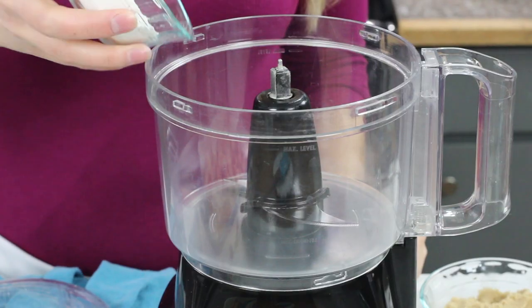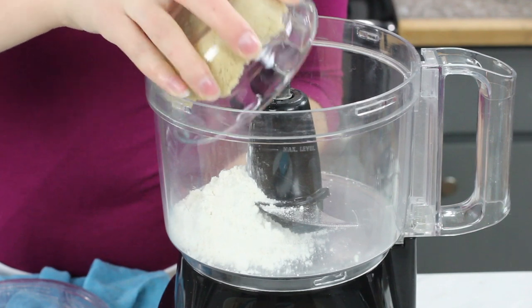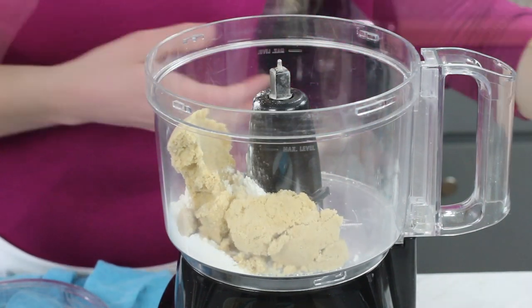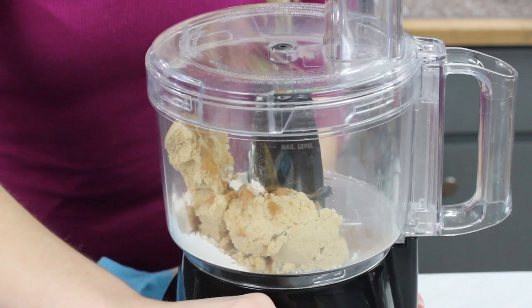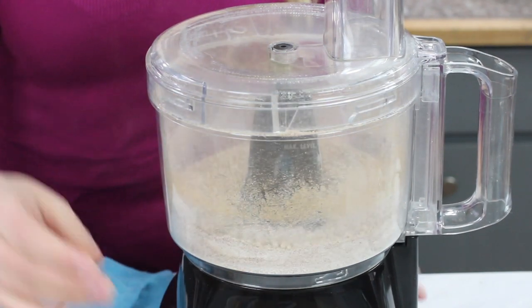For this topping I like to use my food processor. If you don't have a food processor you can just use a pastry cutter to combine your ingredients — that will work just as well. The first thing you'll need for your topping is a third cup of all-purpose flour, a half cup of tightly packed light brown sugar, and two and a fourth teaspoons of ground cinnamon. Briefly pulse these ingredients together so that they get nicely combined.